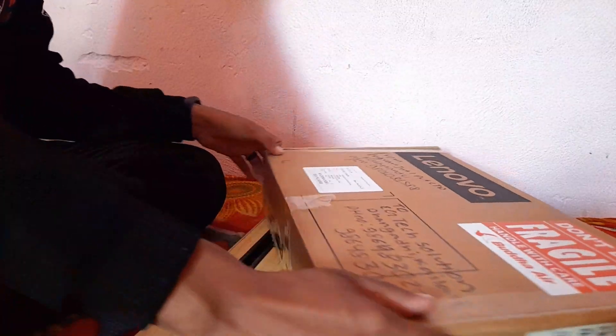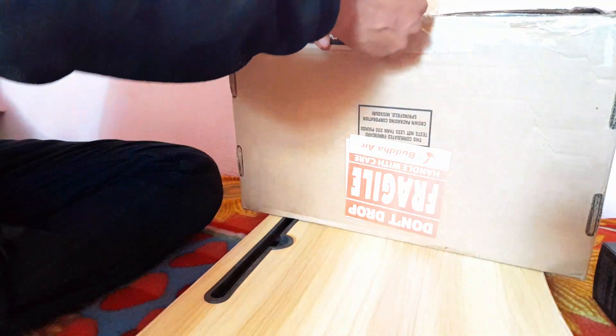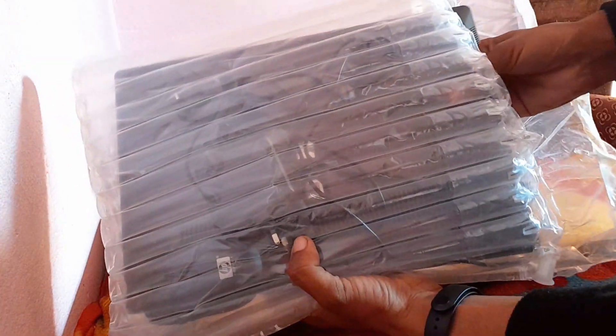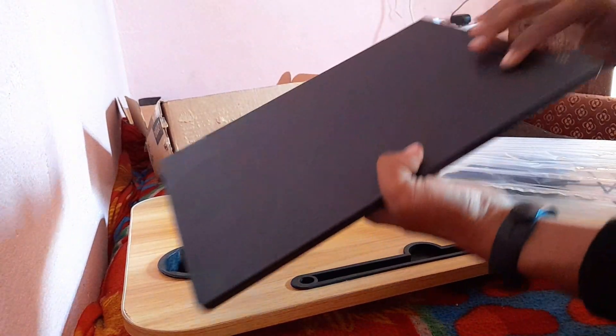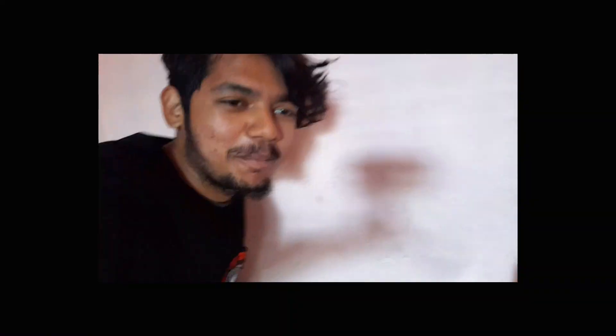Let's unbox the laptop. It's priced at 105k. It looks cool — it has a graphite gray color.